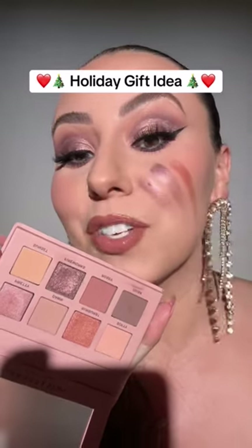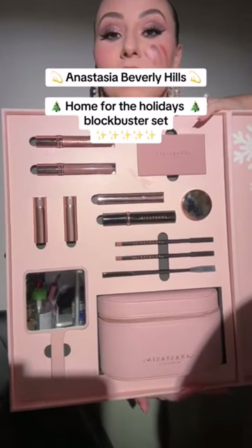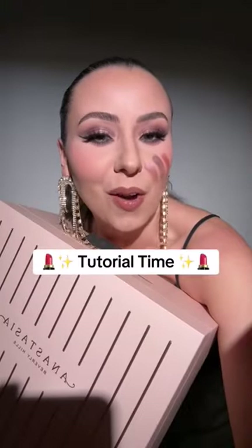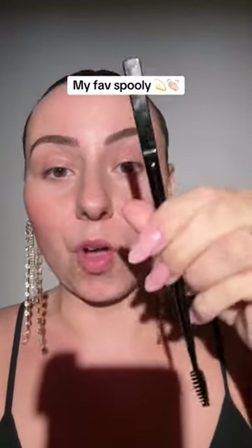How pretty are these eyeshadows? It's from the Anastasia Beverly Hills Home for the Holidays Blockbuster Set. I'm going to show you how I got the look. The kit comes with clear brow gel or brow freeze — I'm going to use the brow gel today. You also get my favorite spoolie of all time.